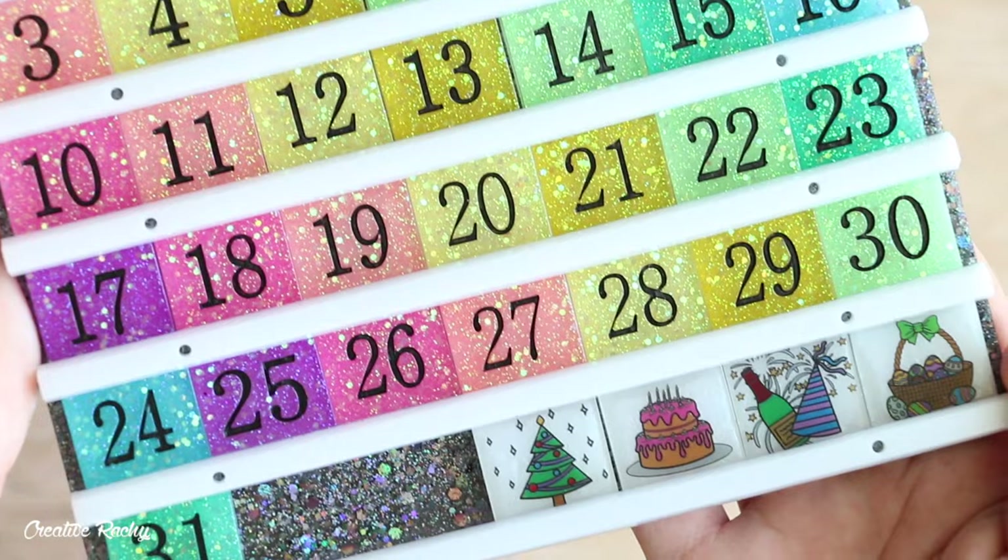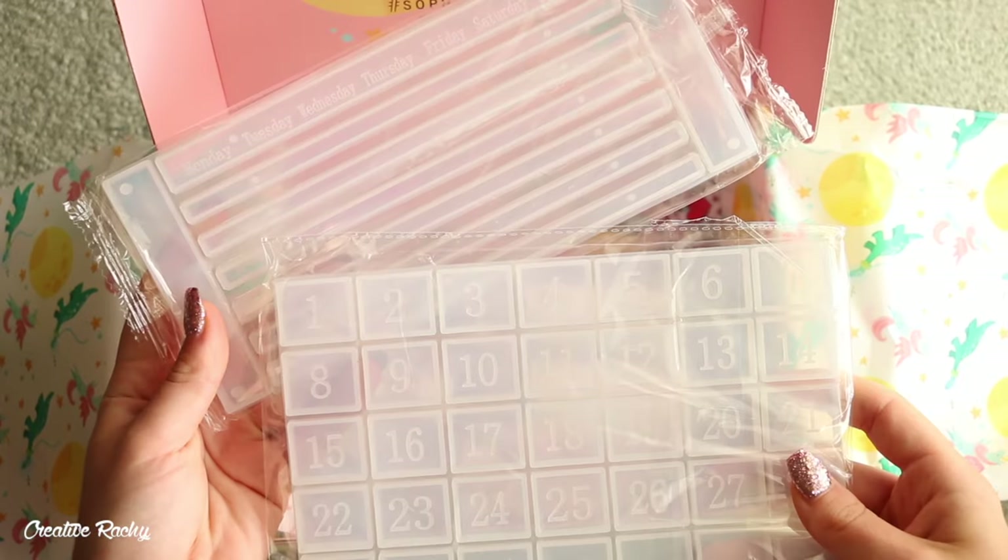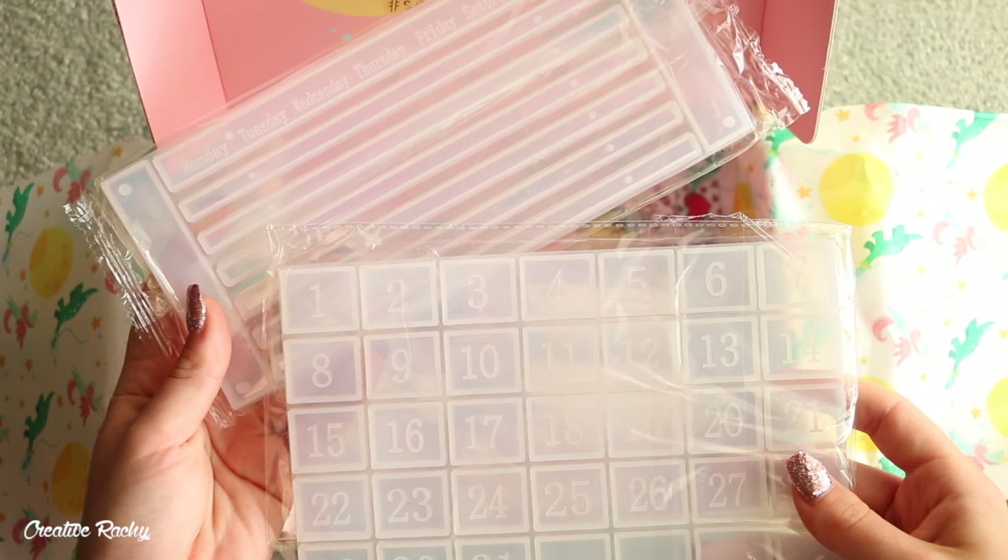The items we received in the December Elves box were the calendar molds — we've got the backing piece and then the numbers and the little strips that go on the calendar.